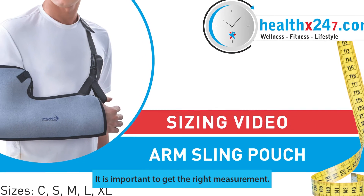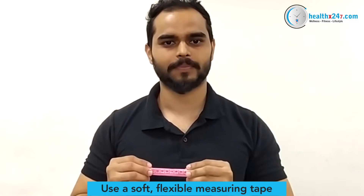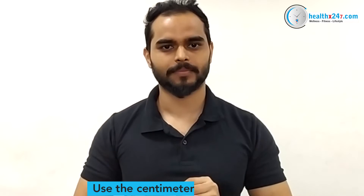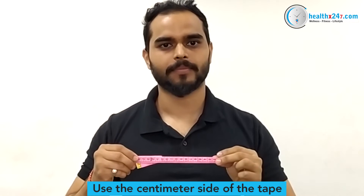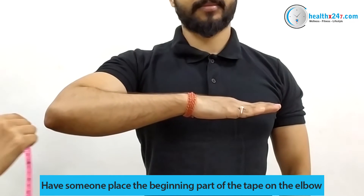It is important to get the right measurement. This video guide will help you select the correct size. Number one: take a measuring tape. Be sure to use the centimeter side of the tape. Have someone place the beginning part of the measuring tape on the elbow.